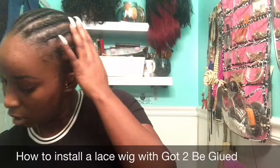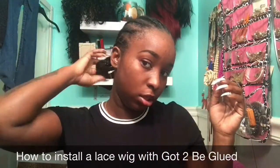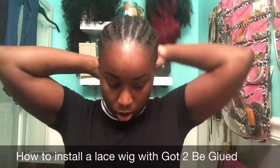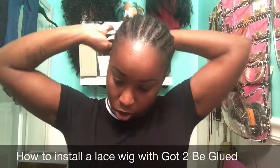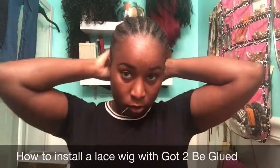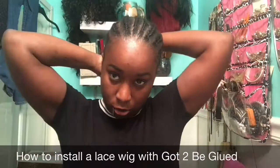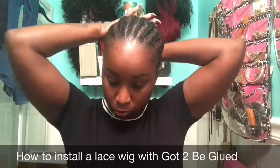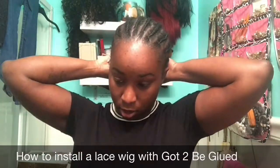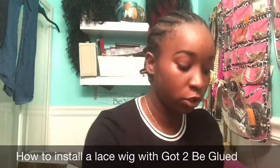I'm going to go ahead and take my wig off and take my hair down. I actually have my hair cornrowed underneath and this is it right here. Usually I just try to pin it to one side — okay, that's not working — so I'm just going to pin it up in the back right here and that'll be fine.